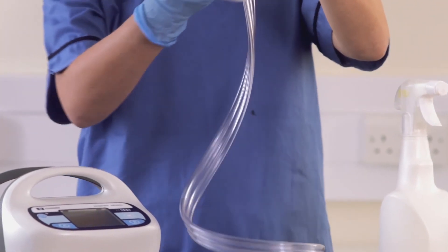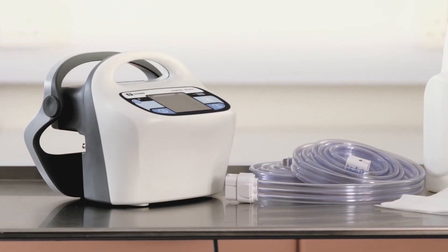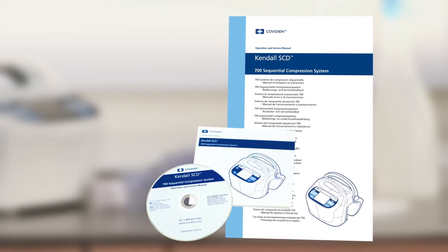The tube sets can be cleaned with a soft cloth dampened with water or mild detergent. A full list of approved cleaning agents for the controller and tubing sets are available in the IFU manual.